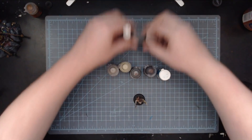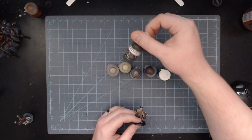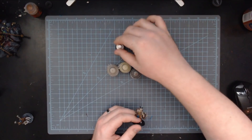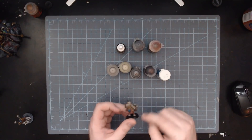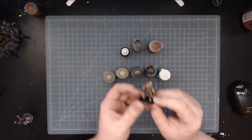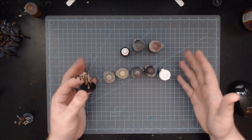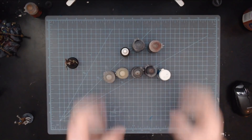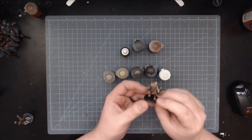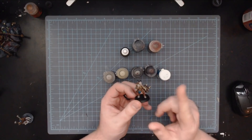In addition to that, there are also three washes: Reikland Flesh Shade, Nuln Oil, and Sewer Water from Secret Weapon Miniatures for the dead guy bit in his chest. Realistically, that is five paints, three washes, and you have this model — which limits the number of steps needed, the number of paints to buy, making things hyper efficient, as we'll talk about in just a little bit.